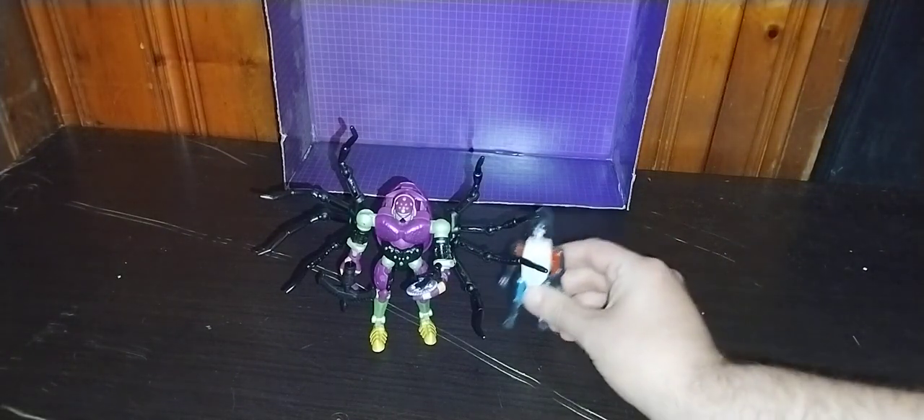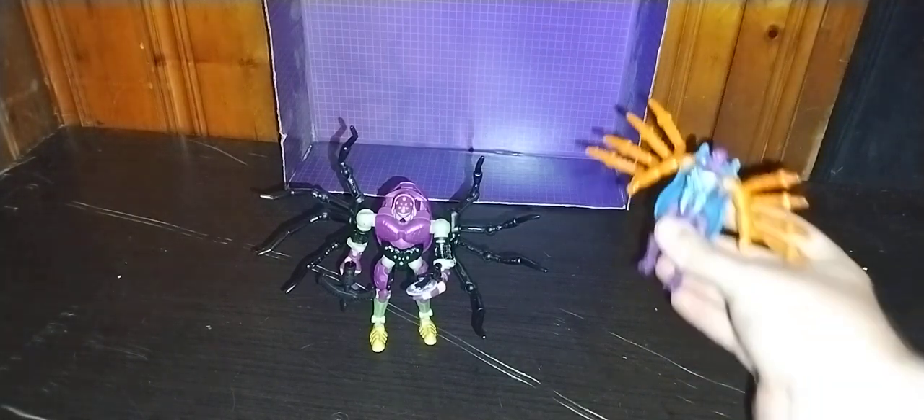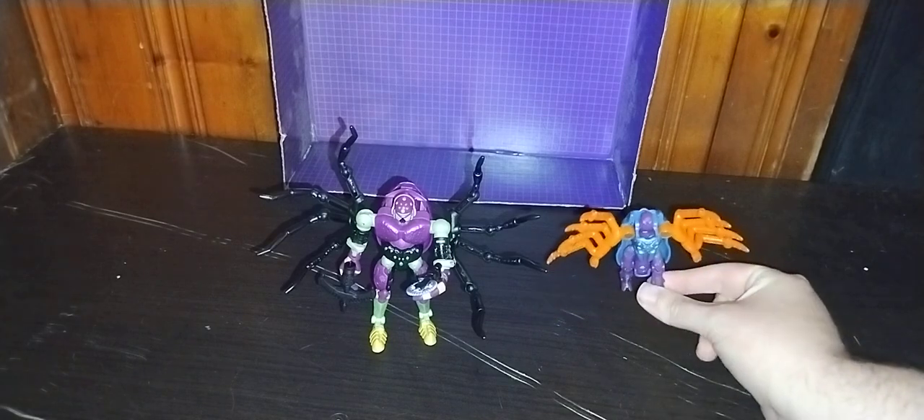And now for the McDonald's comparison — Fast Food Transformers. Here's my custom Panther, aka Ravage, and this 1997 Beast Wars McDonald's toy that looks like Tarantulas — but it's not. It looks similar; as you can see they do share a similarity. And that's all there is to say for comparison.